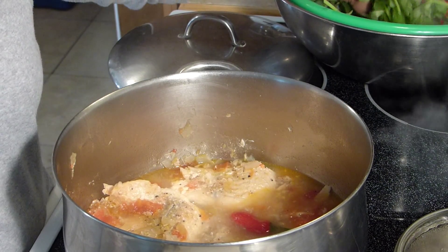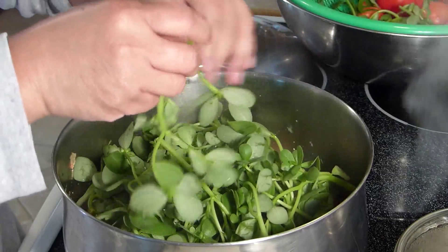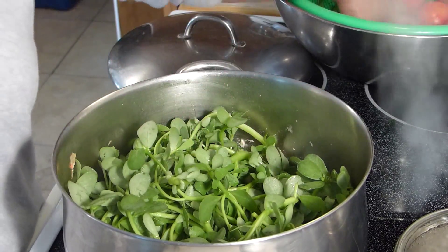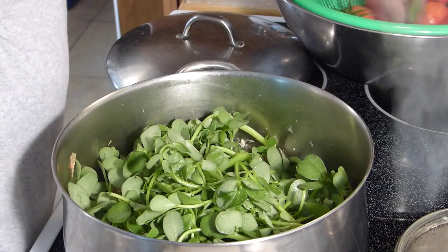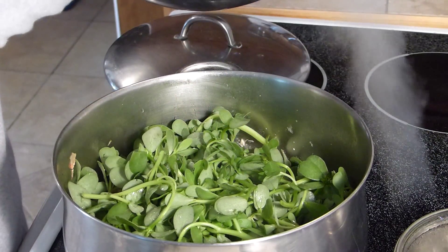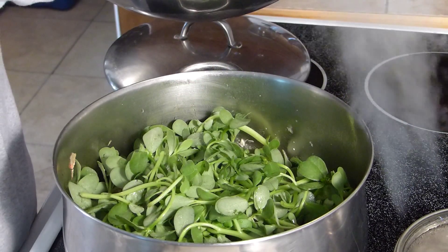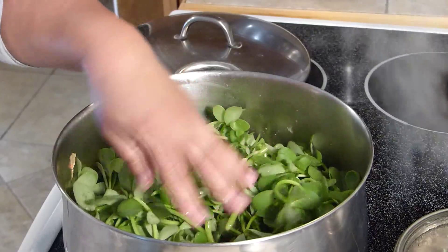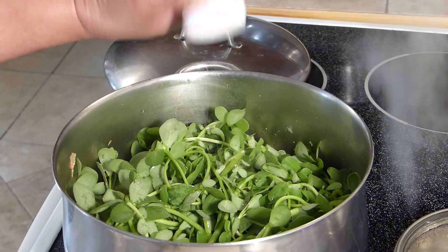I already tasted the seasoning — it's got enough salt and pepper. What I do next is add my parsley, which has been washed thoroughly. I don't just make soup with my parsley; I also add it to my salad or eat it plain to benefit from all that omega-3 it contains. I'll sprinkle a little bit of salt in here.